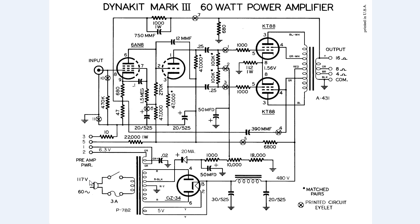117 volts AC gets plugged into the wall. The AC voltage goes through the power transformer, the P782 transformer, and it gets stepped up to about 430 volts AC. The rectifier, the GZ34, receives 430 volts AC on pin 4 and pin 6. The AC signal gets rectified and the cathode at pin 8 has about 490 volts DC coming out of it.